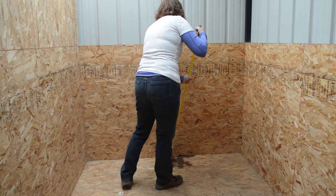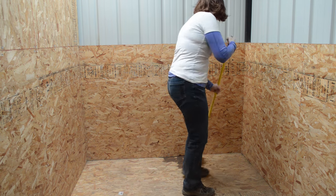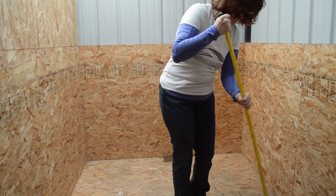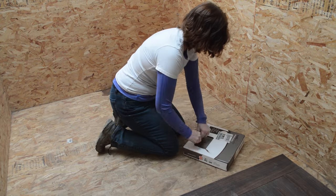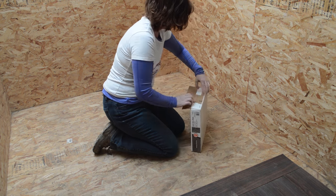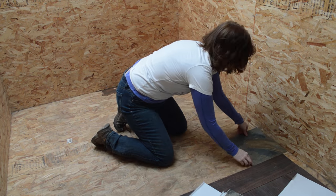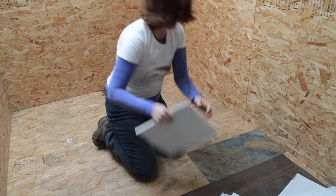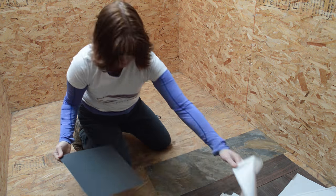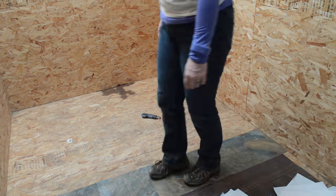The first thing I had to do was finish sweeping the floor, because I needed to make sure my peel-and-stick tile was going to stick. Even though it was cold, it actually worked pretty well — it was actually easier to lay the tile cold versus hot, because the backing came off really easily.